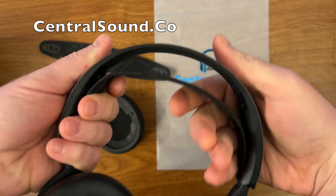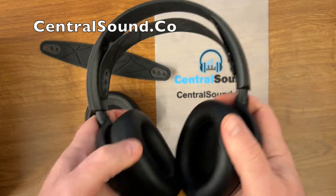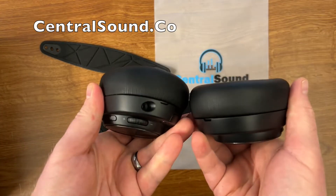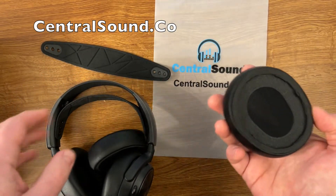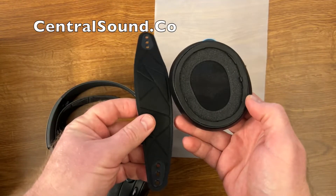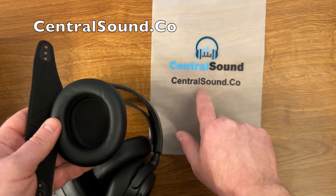Really easy, simple, and fast way to freshen up your Arctis SteelSeries Nova Pro Wireless Gaming Headset. Thank you for watching, and if you need any parts for SteelSeries, check us out at CentralSound.co — we have many parts available for different models.